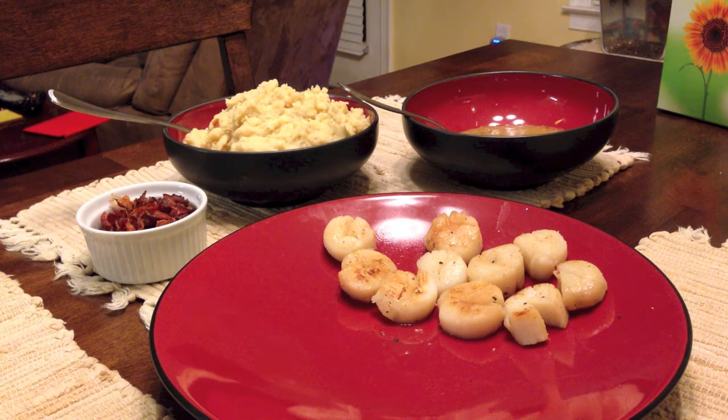And there you have it — pureed parsnips, bacon vinaigrette, scallops, and a little bit of crumbled bacon on top.